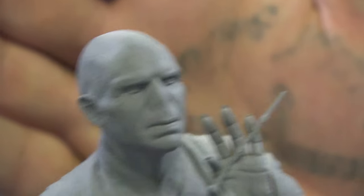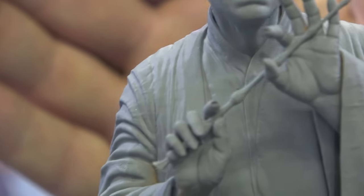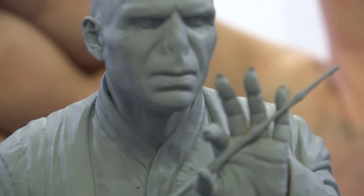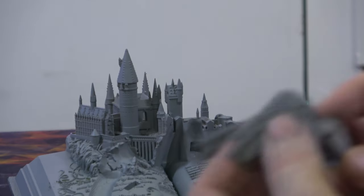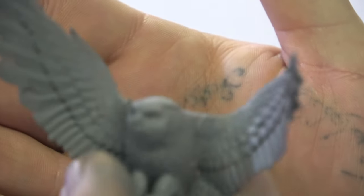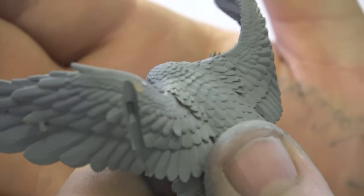Then we move on to Voldemort, and he's come out beautiful. Look at that face. Look at his hands and that wand — holding the Elder Wand. That came out lovely. Really detailed, loads of detail in all of his swirling cape. His face — really love that. Even his fingernails, his long fingernails. Really good. So then we move on to Hedwig. All his feathers and everything — they printed really well. Really lovely detail. That came out nice.